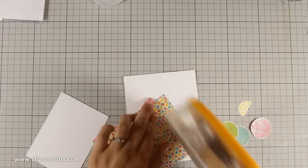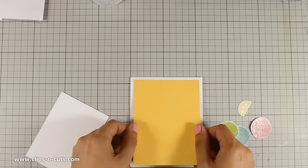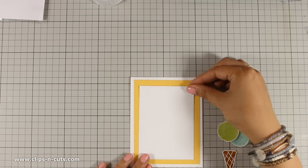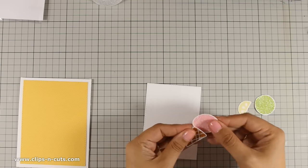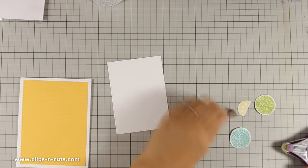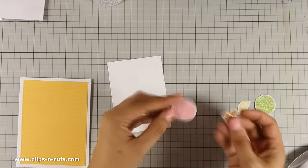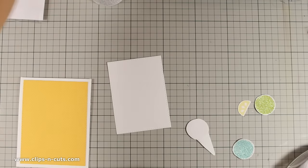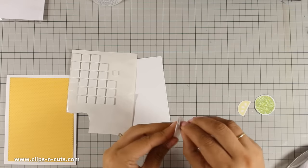Now I am going to assemble my card base. For my card base I'm using a top-folding card that's four and a quarter by five and a half, and I am going to use yellow pattern paper on top, which is slightly smaller than my card. Both the yellow and the white panels I have cut out using my stitched rectangle dies by Simon Says Stamp. Now I am using tape adhesive to assemble my ice cream, sticking one ball over the other, and between the ice cream balls I am using foam squares just to add a little bit of dimension.